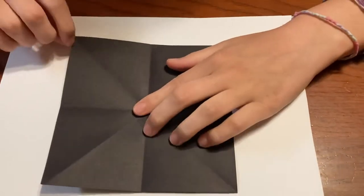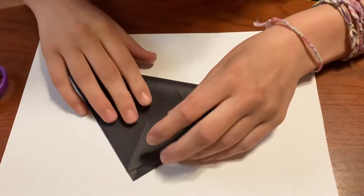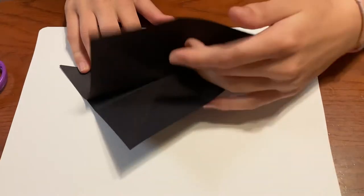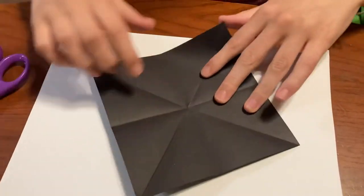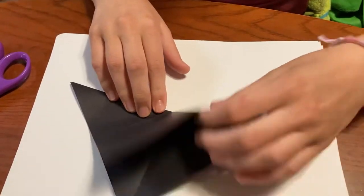What you're going to do is fold these two corners together, then crease it and unfold. And then do the same thing for the other two corners — crease it and unfold.